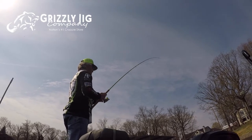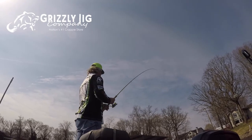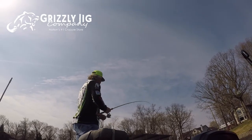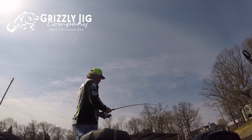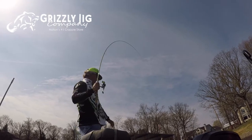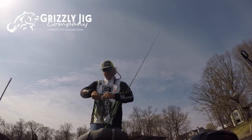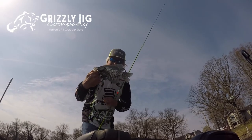There we go — that's what we want, that's a good fish! You gotta love springtime. These fish are going to have their tuxedos on, and this one does for sure. Oh yeah, baby! Just another great fish — check out that tuxedo. That's a good one right there.